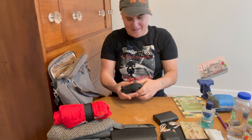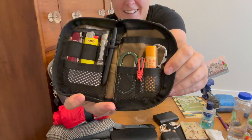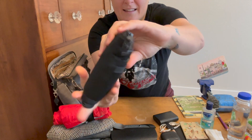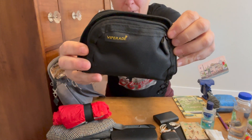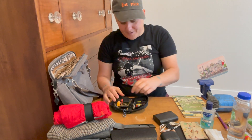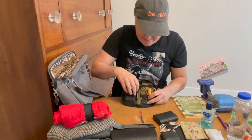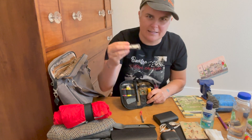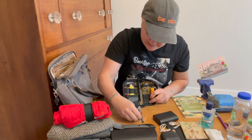So in this bag of goodies — I didn't put anything in the exterior. I made a video previously about this same Viperade bag, I think it's the VE 10 or something like that. So what did I put in here? An emergency whistle, because why not? My RovyVon Aurora A8 flashlight — recently replaced by them when my first purchase failed, but they had great customer service and sent me a new one.